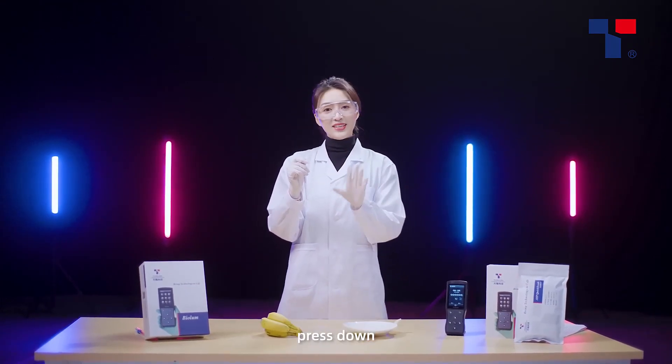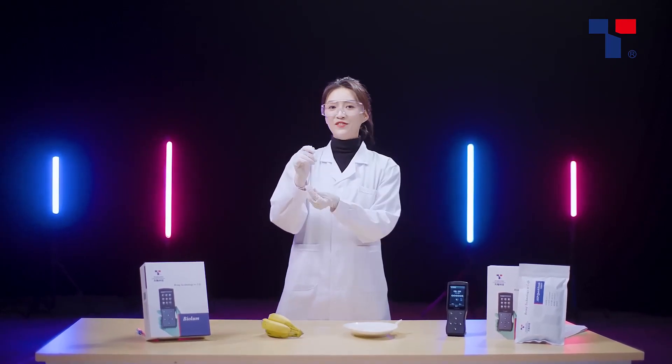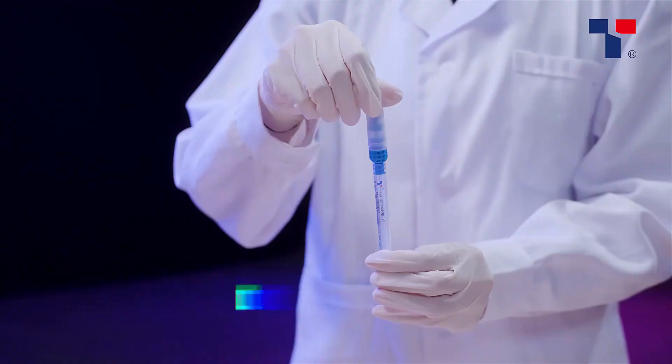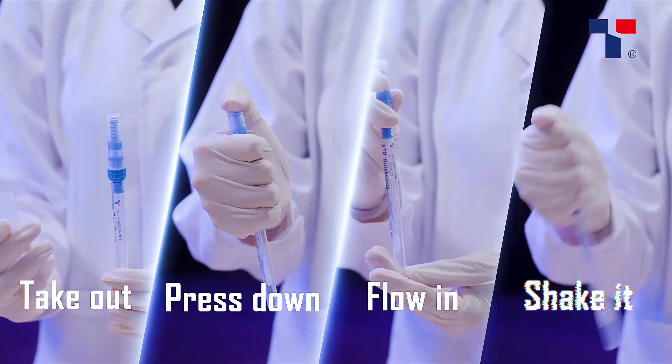To recap the key steps: take out, press down, flow in, shake it. Let's do another round to reinforce — take out, press down, flow in, shake it.